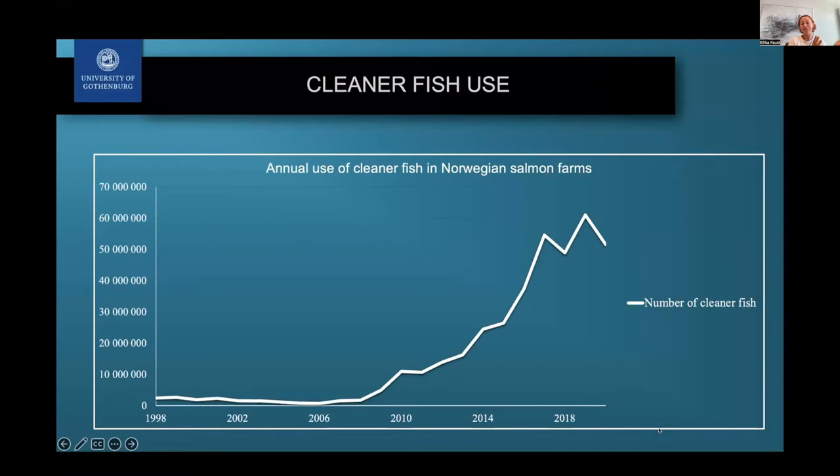The use of cleaner fish has increased a lot in recent years, especially since around 2008 to 2010, when some parasites started becoming more resistant to various chemicals, or pharmaceuticals were being banned because they were harmful for the environment. Because of that, cleaner fish became slowly more and more popular — going from around 1.7 million in 2008 to around 61 million in 2019 cleaner fish put into Norwegian salmon farms alone in that year.